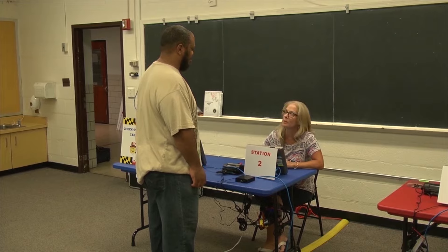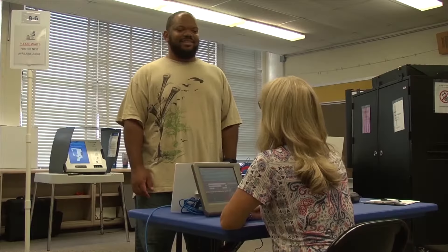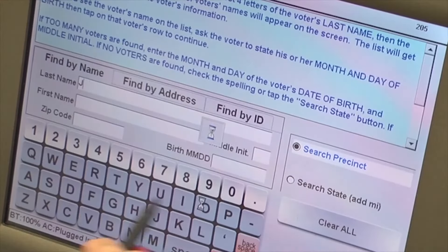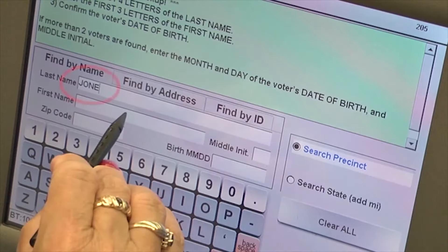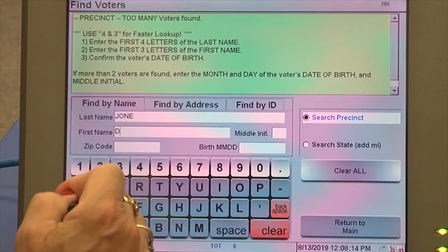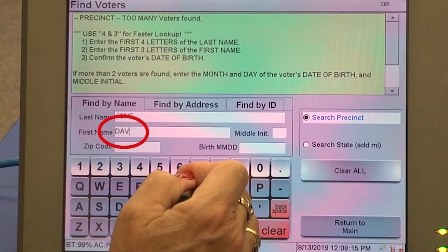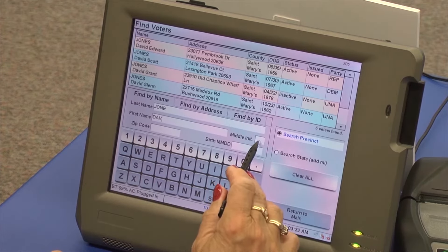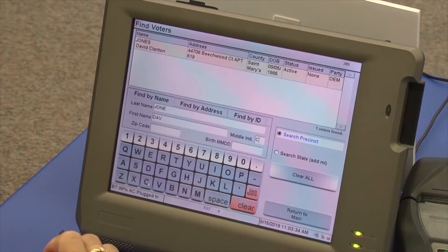Your main responsibility is to accurately look up the voter. Once the voter says their first and last name, you will look them up using the four by three method. This method entails typing in the first four letters of the last name, then typing in the first three letters of the first name. This will narrow down your selection options. We want you to end up with only one name on the screen, therefore you may have to type in their full name including a middle initial and or zip code to achieve this outcome.